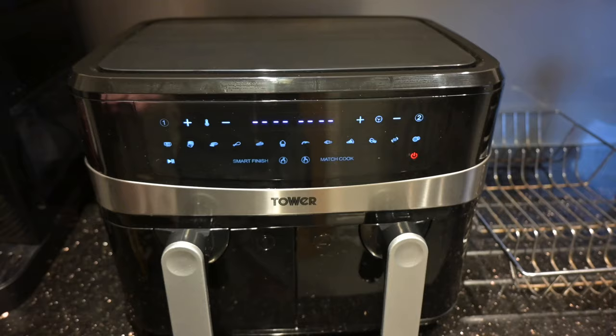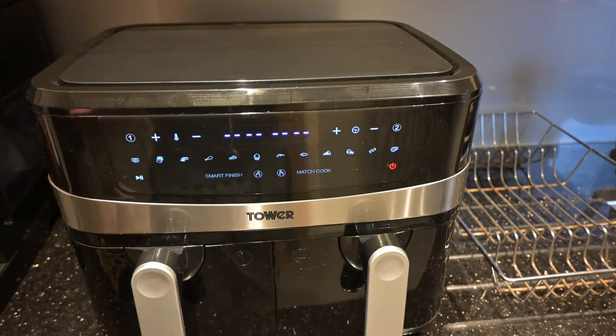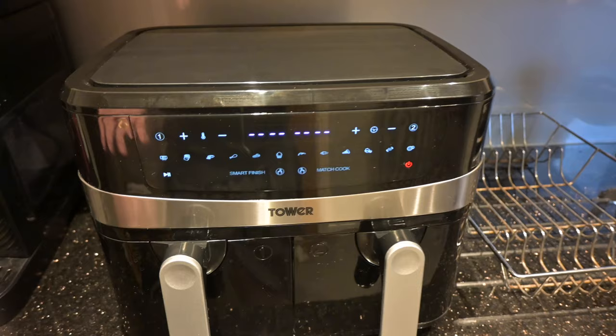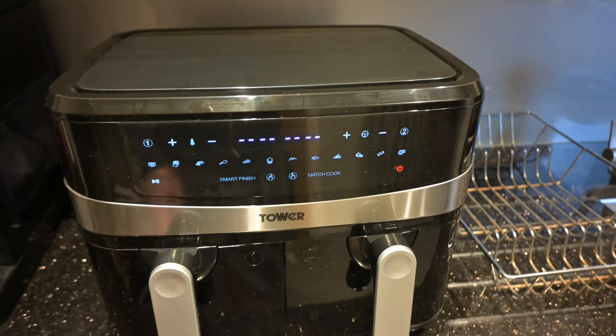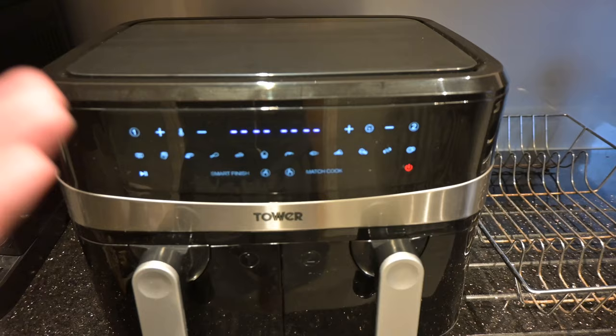This is the confusing bit: you've then got to press one of these presets for different types of cooking. There's no rocket science behind this — all it does is apply a heat temperature. It goes up to 200 degrees centigrade. All these presets do is give you a different time and temperature — nothing else. For example, fries is 200 degrees for 18 minutes, chicken will probably be 180 for 20 minutes. This one is meant to be preheat, so it's just heating it.